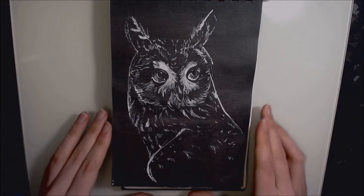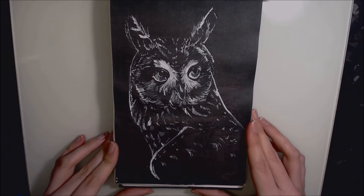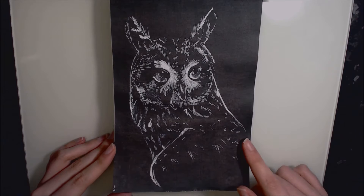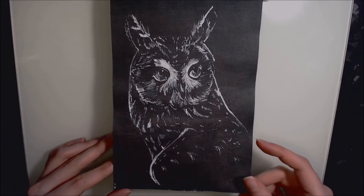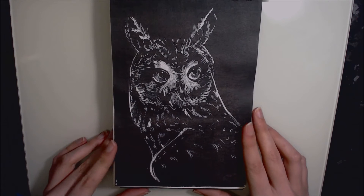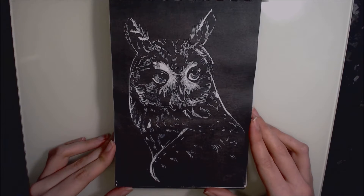Day nine was an owl, completed with a white Uni Posca marker. I dyed the page black with Derwent Inktense blocks. I thought it would be fun to draw white on black — it was quite a challenge and I really liked how it turned out.